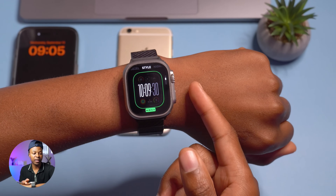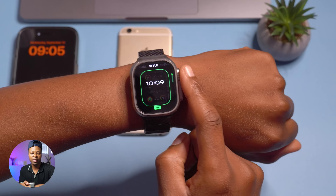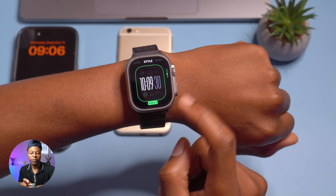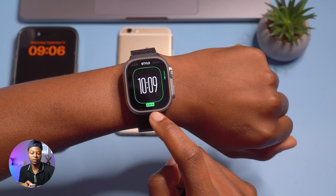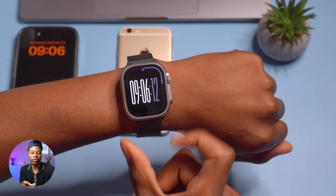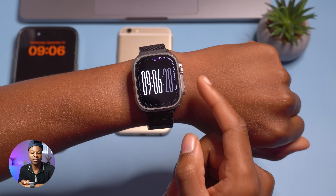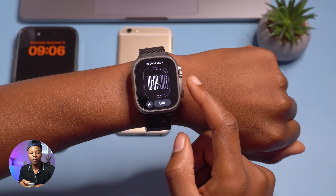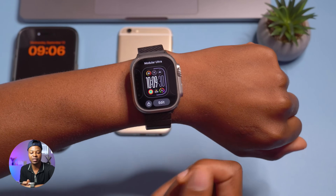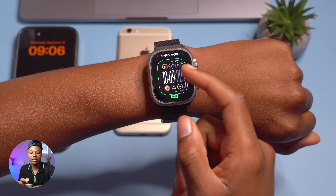The second thing you can edit is the style. The styles are all digital and have to do with how you view the time. You have hours and minutes style 1, hours/minutes/seconds style 1, hours/minutes style 2, hours/minutes/seconds style 3, and hours/minutes style 3. The style you choose affects how your Apple Watch looks and also how many complications you can put on the screen.